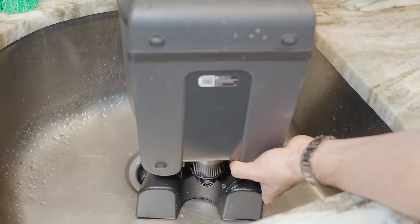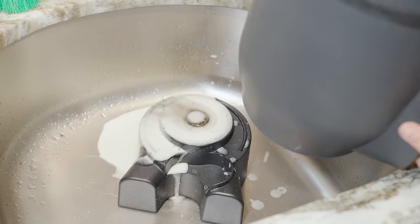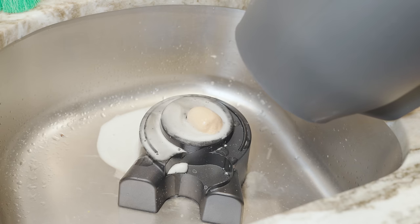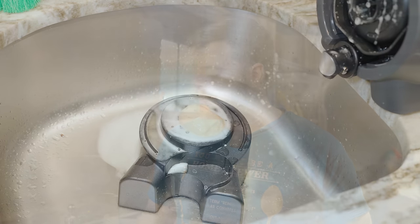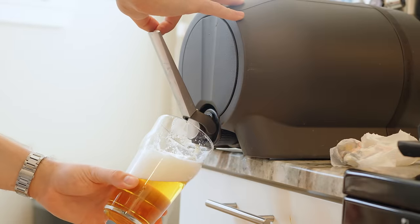Experienced brewers might be asking about the yeast and the chunkiness that comes out of fermentation. Well, that's one of the other cool things about this. There's actually a method they use with a self-sealing valve in the bottom of the Pinter to let that yeast, after fermentation is finished, drop out and separate itself from the actual conditioning vessel. Then, similar to a cask or a keg, you let it sit and rest in one place for a while before tapping it, and you're actually able to pour yeast-free beer this way.